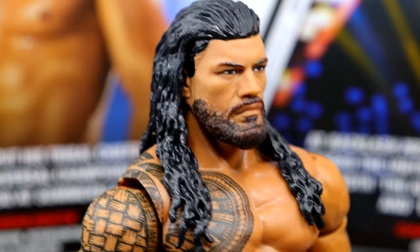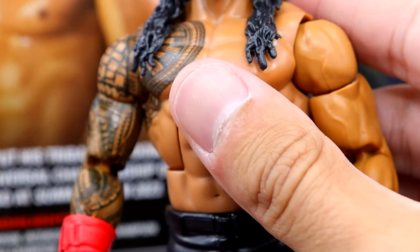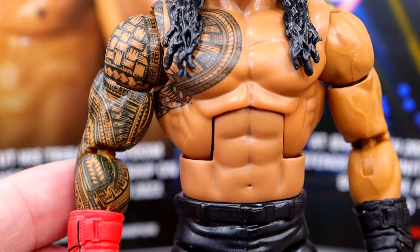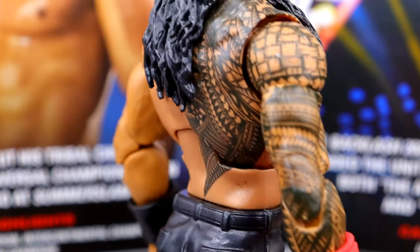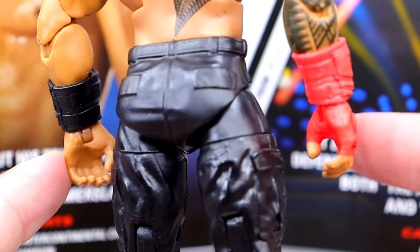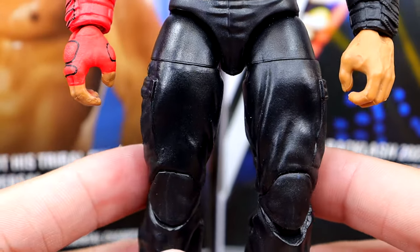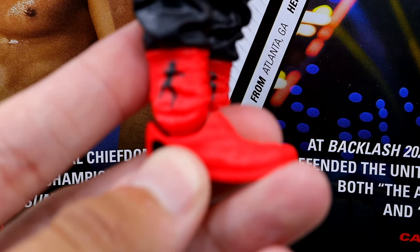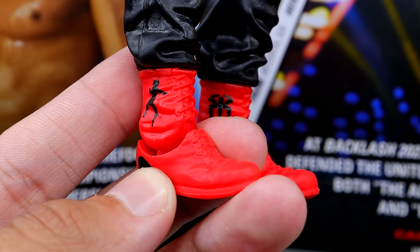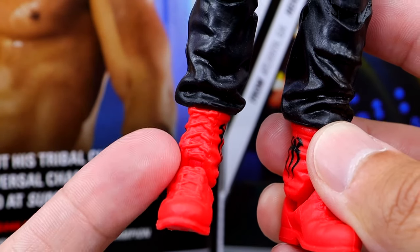The hair sculpt looks good. They give him this super jacked torso which I think works — they always overemphasize a little bit, but the arms and shoulders look good. The tattoos are very clean — the back tattoo looks aesthetically pleasing, they did a good job on all the graphics and decals. The gauntlets look really good — black on the left and red on the right. You have the same black Shield legs we've seen for a decade, and the Elite version of Roman Reigns boots in red. It would have been cool to throw the Ultimate Edition boots on here, especially since the TMNT Shredder Roman Reigns is coming with ultimate boots. Not going to crucify it, but it looks a bit odd.